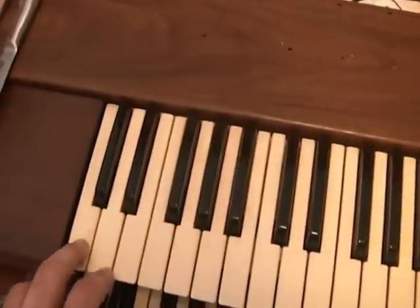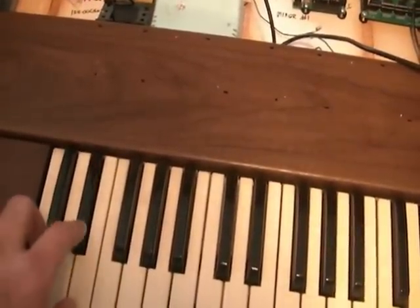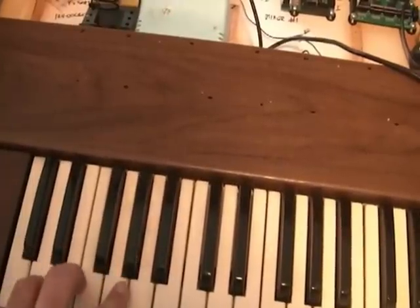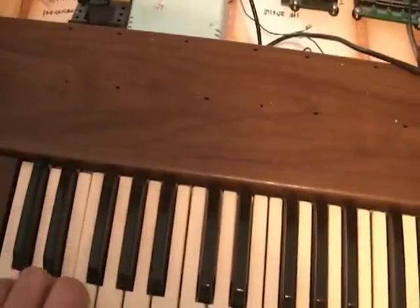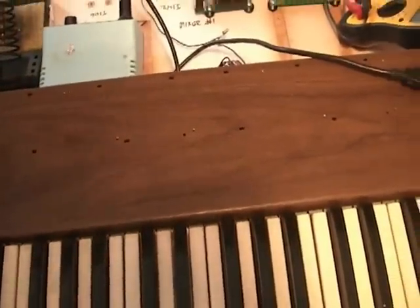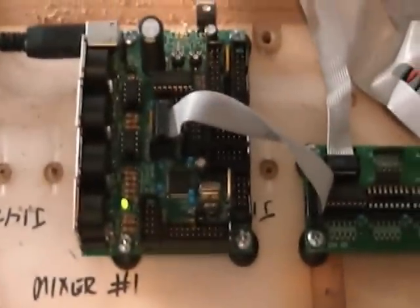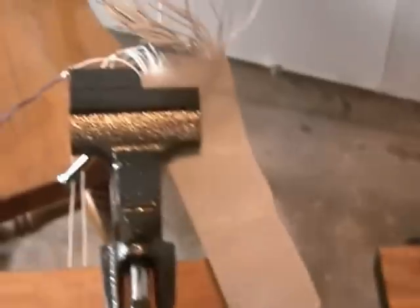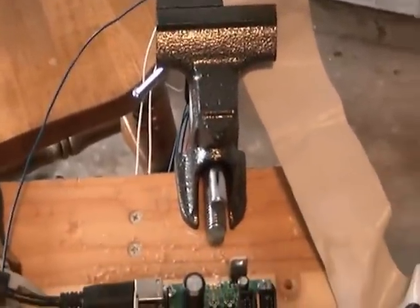I'm getting sound the wrong way — I only hooked up the first chip. But it works. So I'm going to have to reverse my wiring and then I can run it the rest of the way.